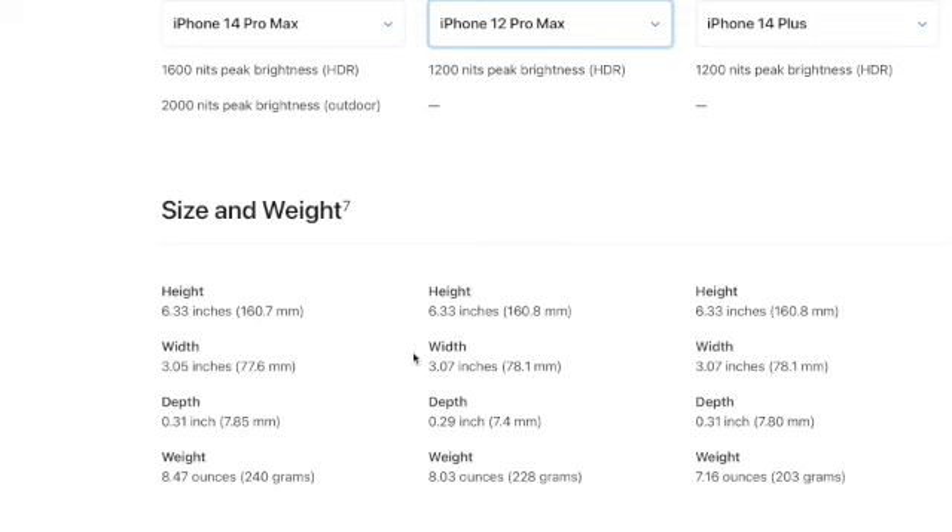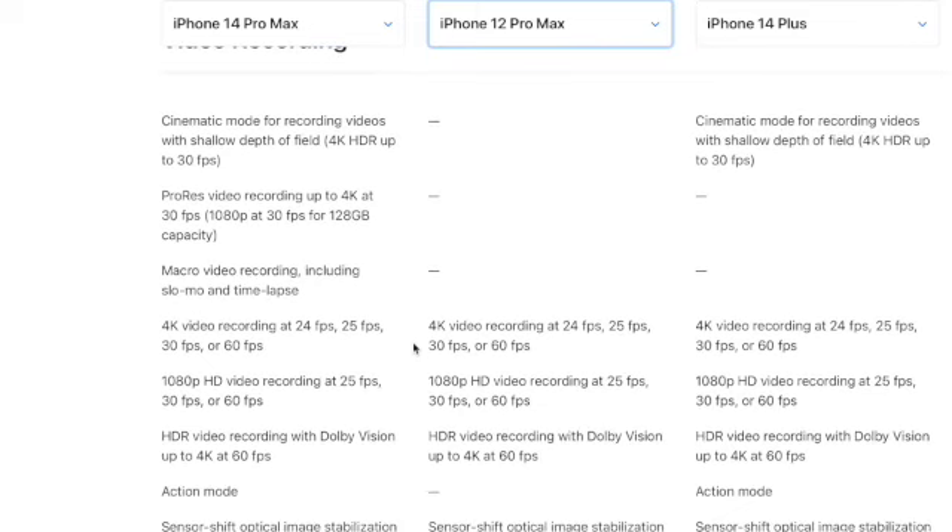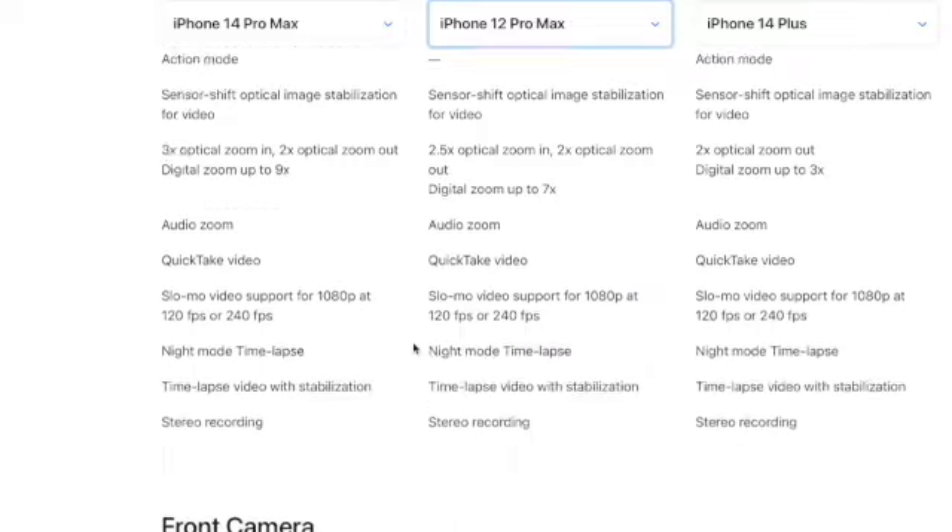The 14 Pro Max has a better video camera, which is cool since I create a lot of content on my phone. Honestly, I didn't see much of a difference besides the new upgrades. I'm super excited for this phone. I hope you guys enjoyed this video — it's a little different from my normal content. Make sure you subscribe for more, and if you have any questions let me know in the comments. I might pop on tomorrow for a 24-hour update on how I'm liking it.